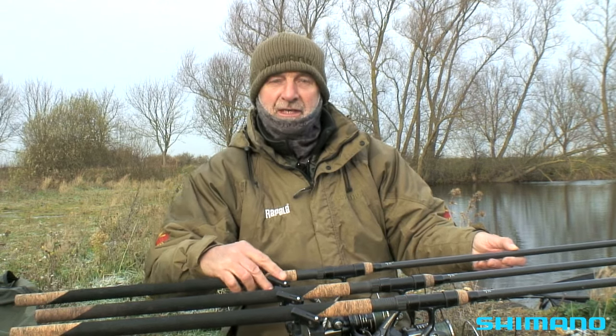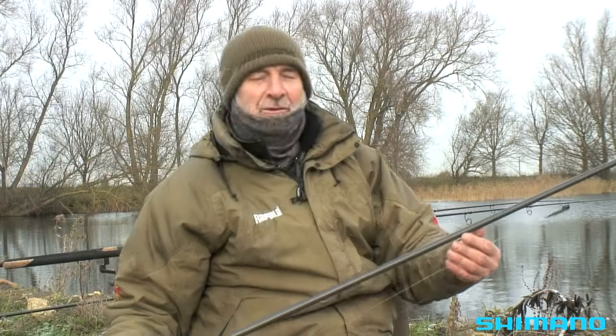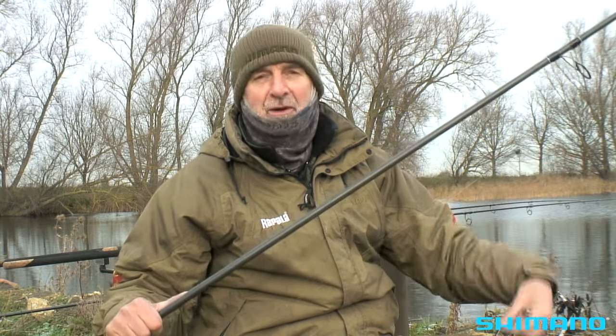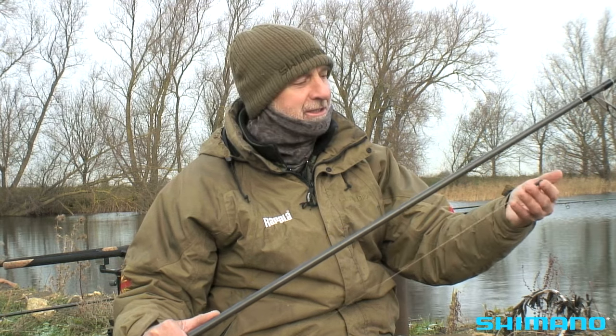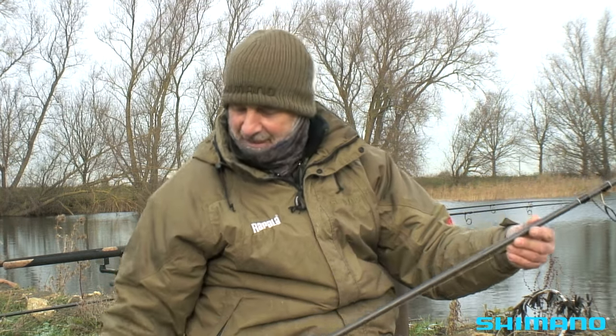The next thing I want to show you is my standard rig for this style of fishing. I like to arrive at the water with the rods already set up — this rod is already set up, all I need to do is clip on a wire trace. I don't leave the traces on because they'll tangle in your clothing or in the back of the car seat. So this is the basic rig and I'll run you through it step by step.